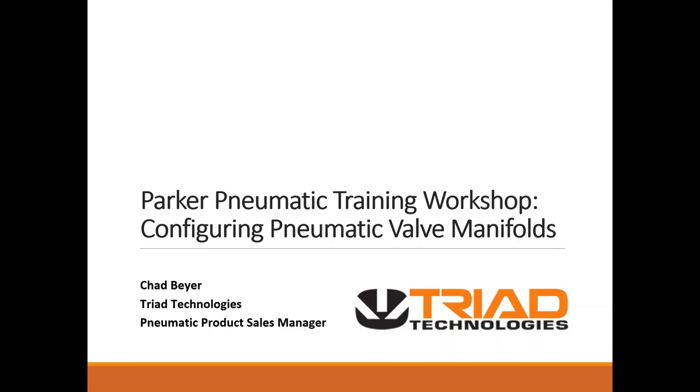The main topic for today is to demonstrate the H-Series ISO pneumatic valve manifold configurator. My name is Chad Beyer. I am the product sales manager for Triad Technology. I've been in the pneumatic automation world for 16 years, most of it spent in the role of applications engineer, product engineer, and now currently the product sales manager.